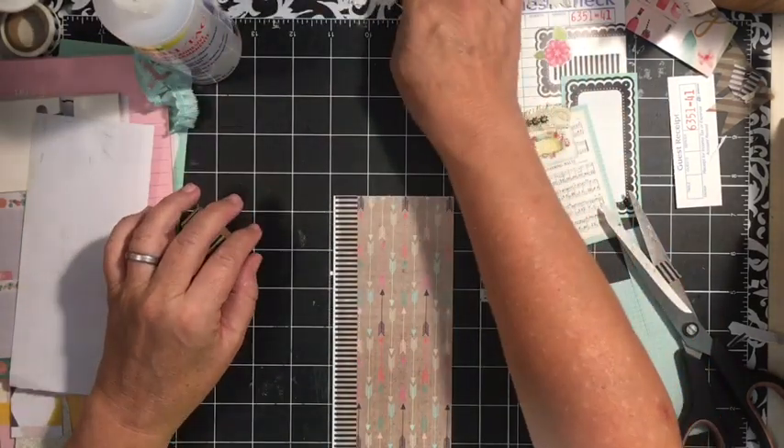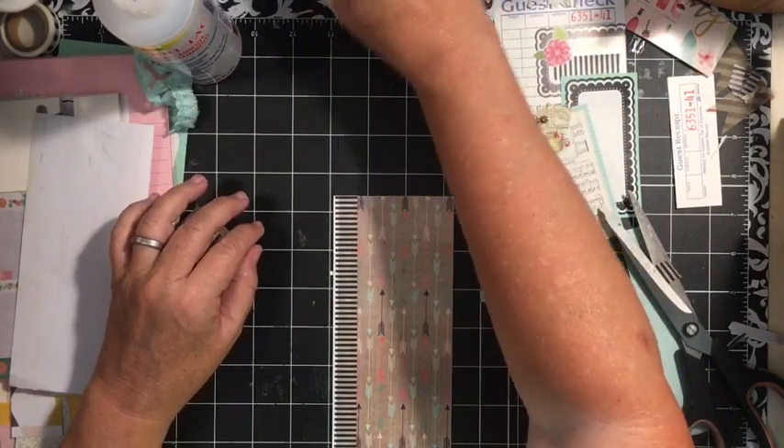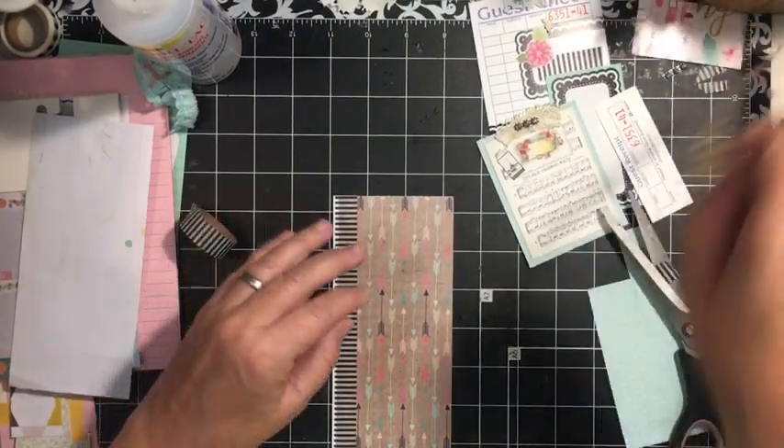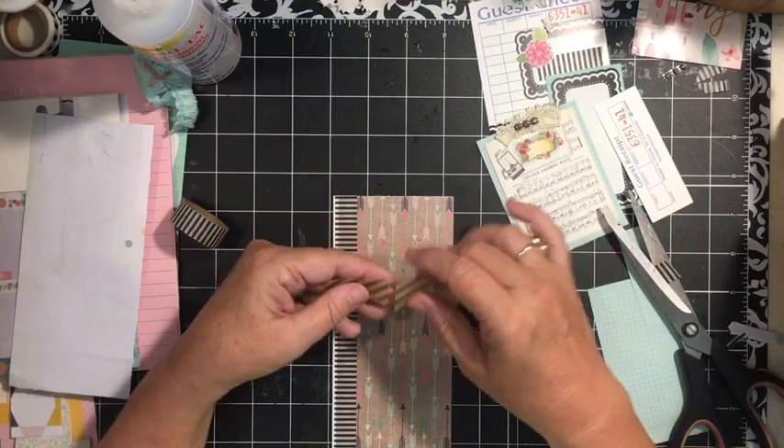Now we are going to look for our banner or our bunting or whatever this thing is called — and here it is.